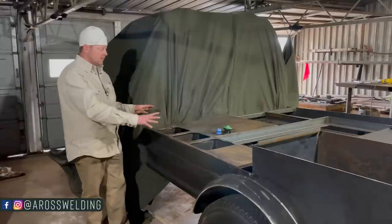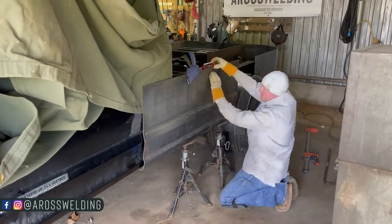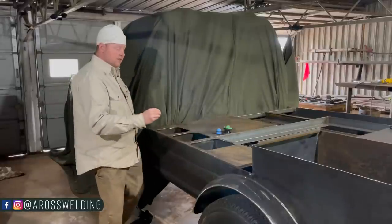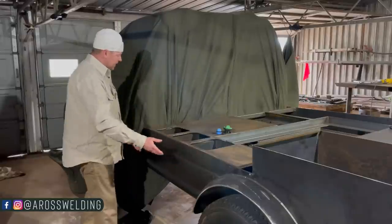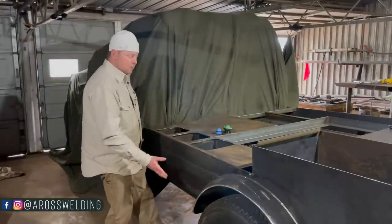Once I got the inner skirt tacked in, the next thing I did was put the outer skirt on, matching the body line. There should be a playlist here on the YouTube channel where you can find the other videos of this build series — including the one where we put this outer panel on to match the cab of the truck, so go check that out.